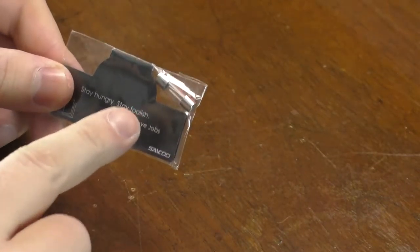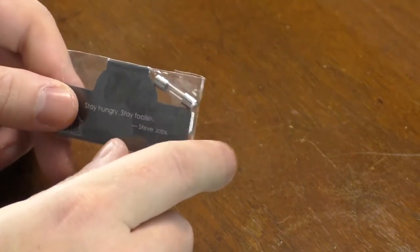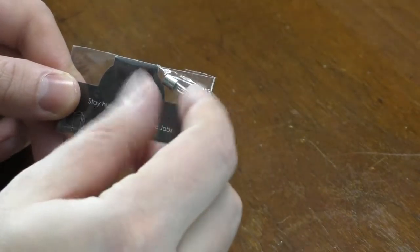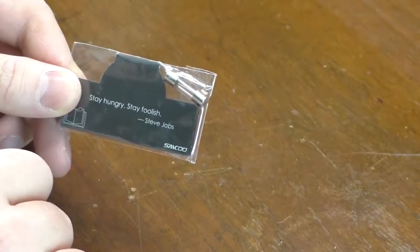I almost forgot — they do give you an extra fuse. This fuse goes on the very tip of what goes into your vehicle. When you plug that in, you can unscrew the very tip and the fuse is right there. It's really cool that they give you an extra fuse.